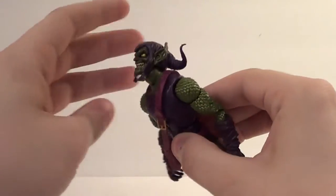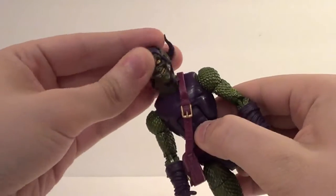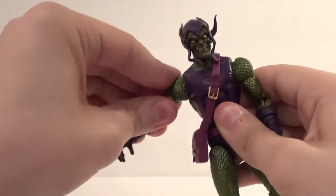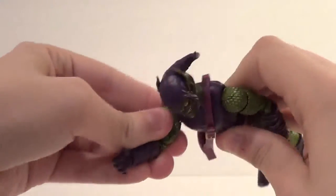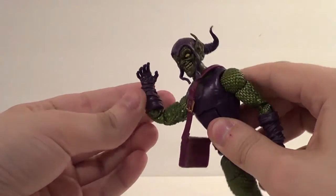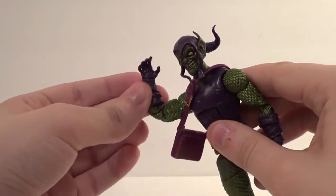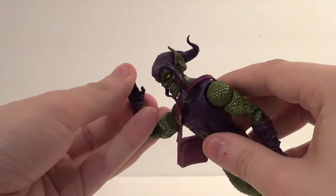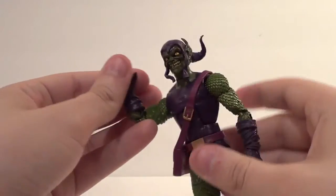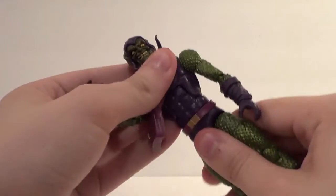I'm going to show you articulation first. Head all the way up, down, side-to-side, and you can cock it to the side too. Up and down on the arms, forward and back. You have a bicep swivel, double elbow bend which is pretty cool. This kind of wobbles around but I wouldn't call it articulation. You got forward and back on the wrists, and a swivel on the wrists. You have an ab crunch forward, back pretty far, detailed all the way up.